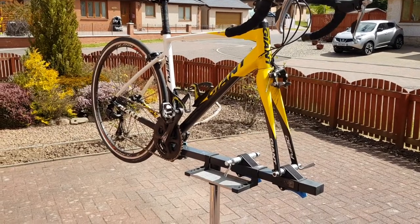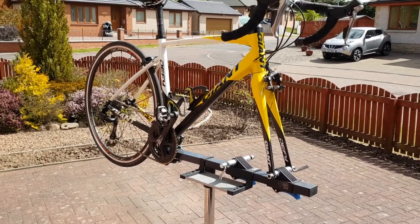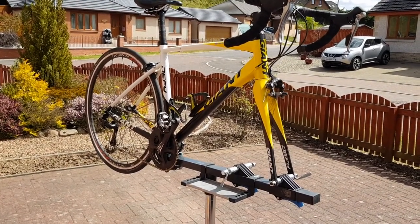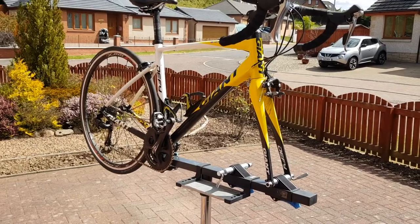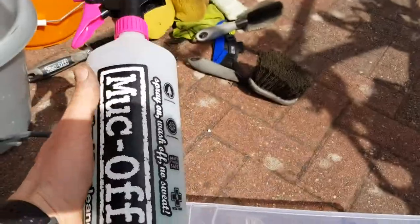I do have my bike up in a fancy bike stand here, but you don't really need that — as long as it's leaning against the wall. What we do say is don't turn your bike upside down, because then all the muck runs in the wrong direction down into your saddle. So try and have it upright.